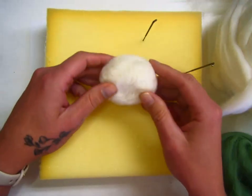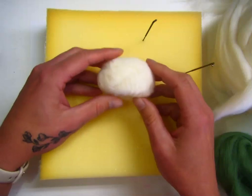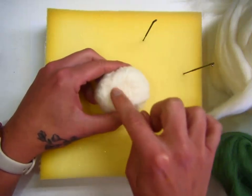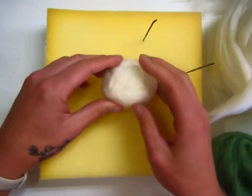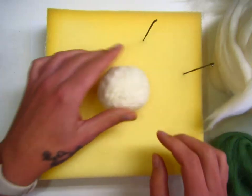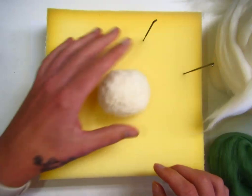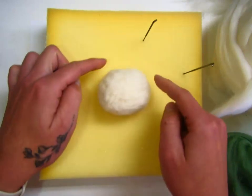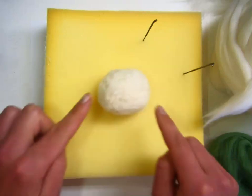After you have felted a nice round orb, I felted down the center of what I wanted the bottom to be, because you want it to be able to sit flat and not roll around. Once we've done that, we can start actually adding the ridges in the color that we want.